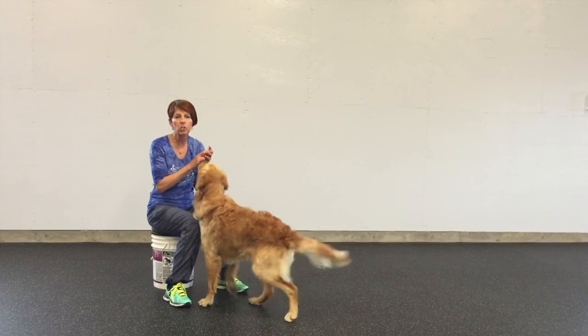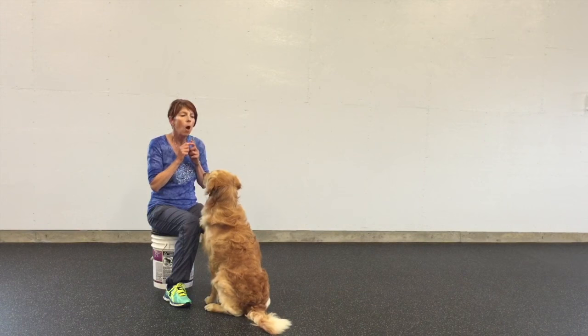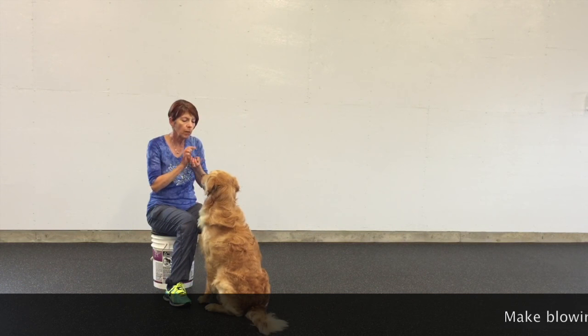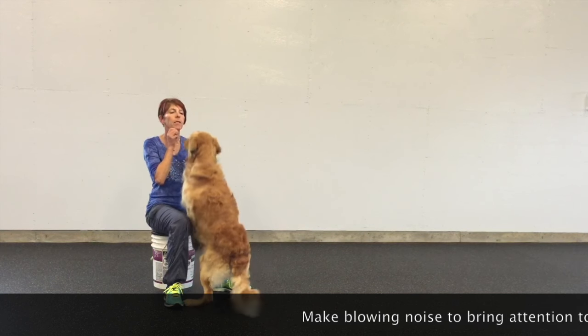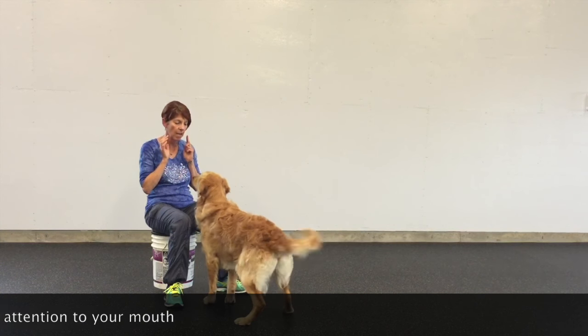What I want to do is teach Sparks to continue to look up at my face and my hands can be at my side. So what I'm going to do is put a piece of food in my mouth and blow as I put my hands down.